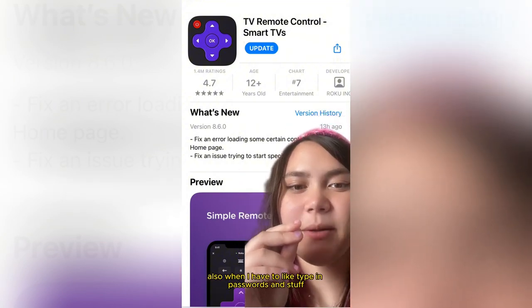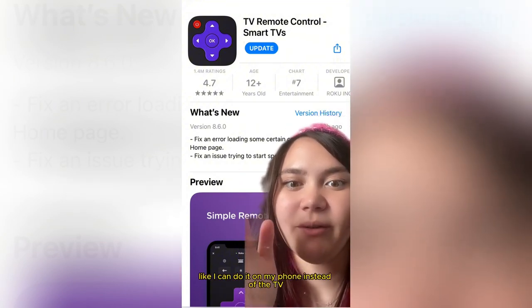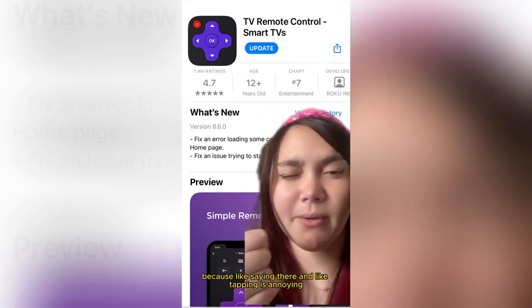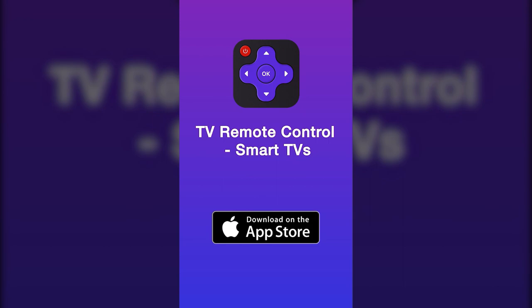Also when I have to type in passwords and stuff, I can do it on my phone instead of the TV, which is really cool because tapping on the TV remote is a pain. Brings watching TV to a new level.